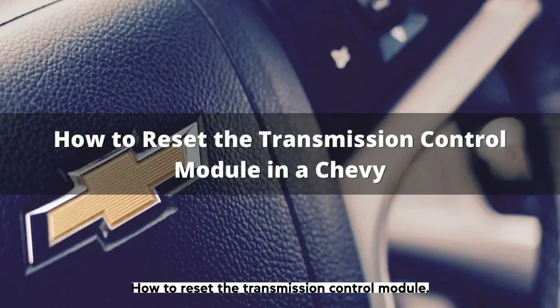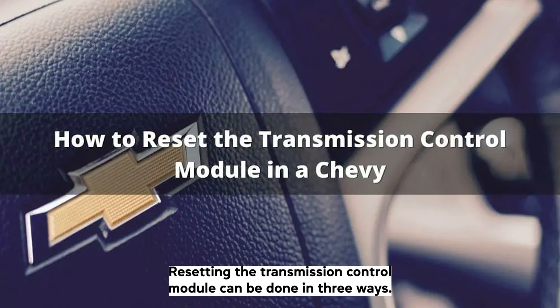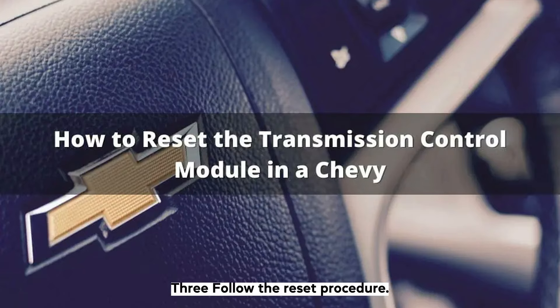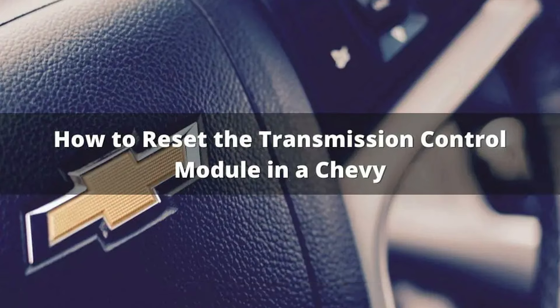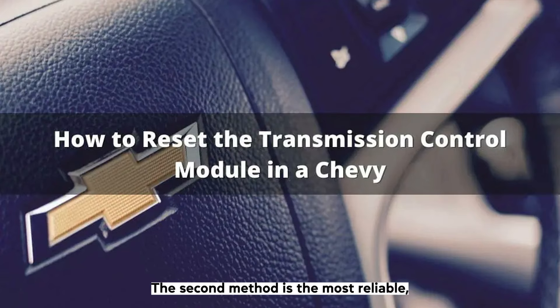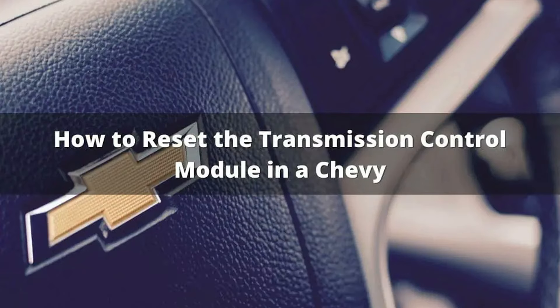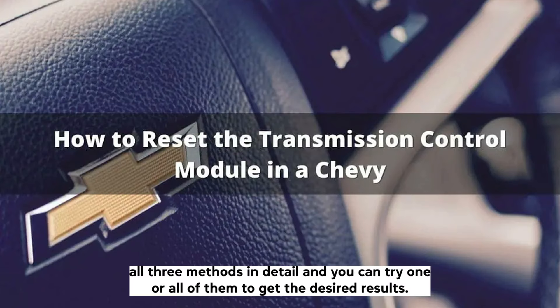How to reset the transmission control module: Resetting the transmission control module can be done in three ways. First, disconnect the battery leads. Second, disconnect the transmission control module. Third, follow the reset procedure. The second method is the most reliable, but it may also be the most complicated if the TCM is located in an inconvenient spot. For that reason, we'll go through all three methods in detail and you can try one or all of them to get the desired results.